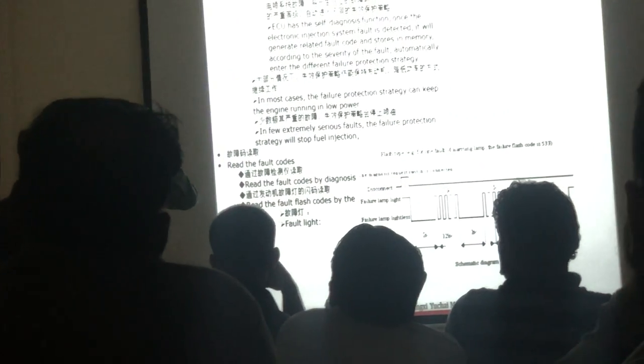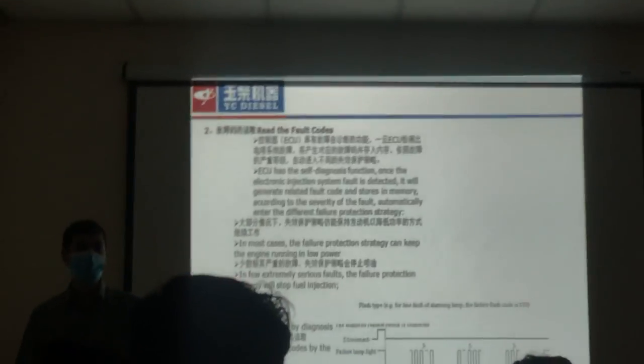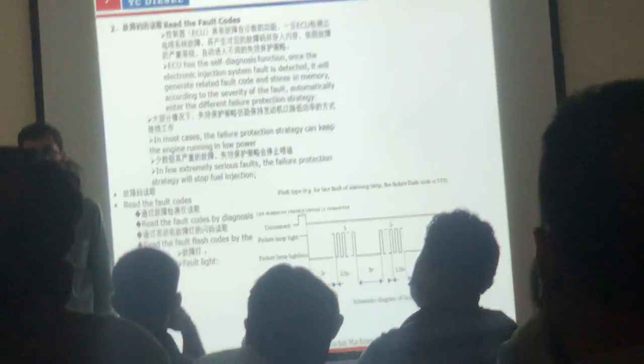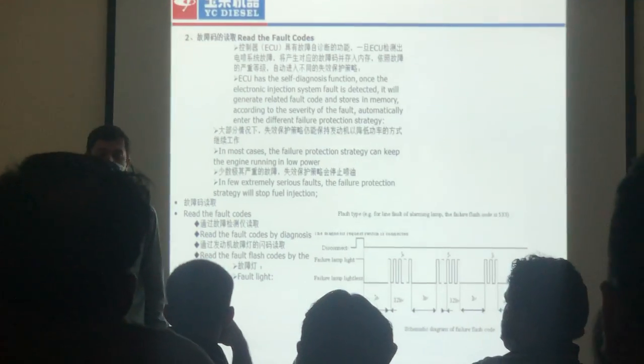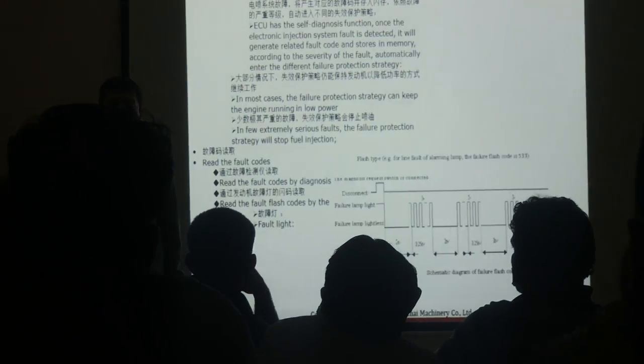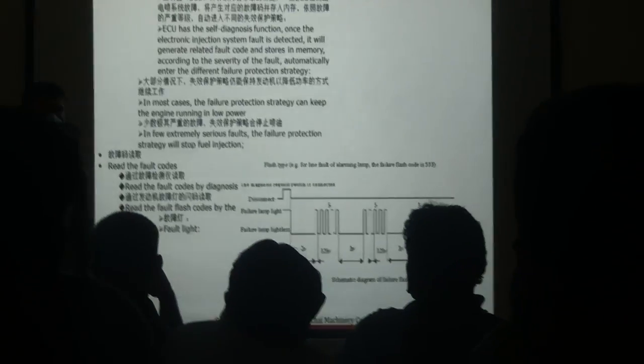The blinking code works like this: the blinking code is on-off, which means the negative code is indicated by on-off blinks. Then you switch and the light gives you the next code. You start to check the light blink codes, and the first code will come again in repeat. When it repeats, it means all codes have been told.